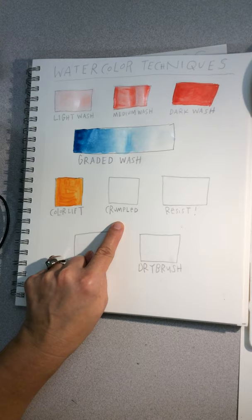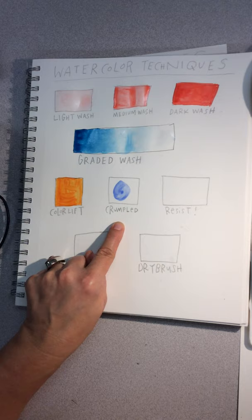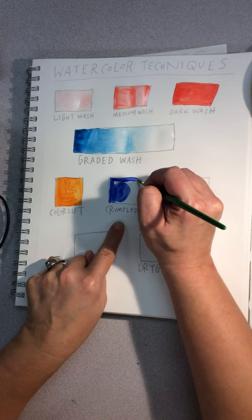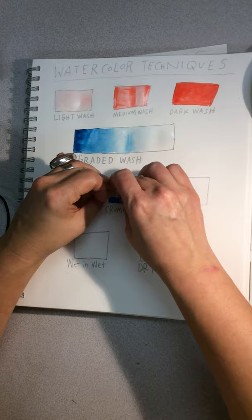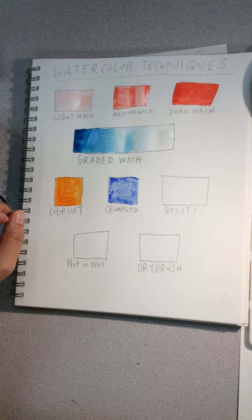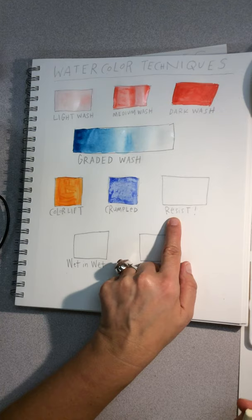Now let's try a crumpled texture. Use a blue at a medium to dark value and put down that wash first. Then take a piece of paper towel, crumple it up, and press it into the wet paint. You can get a wrinkly or crumply texture.